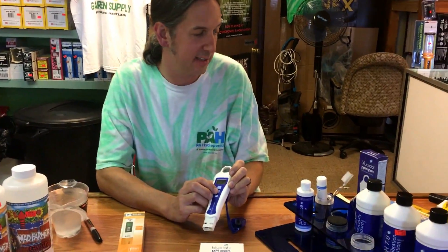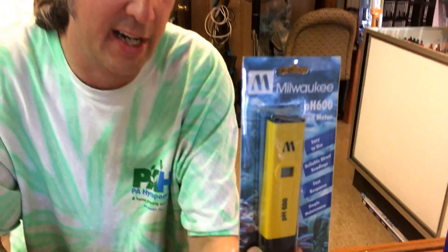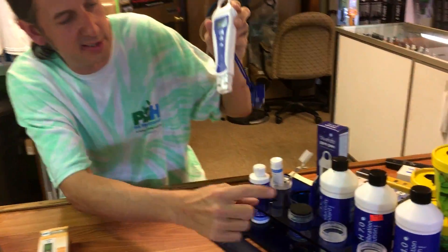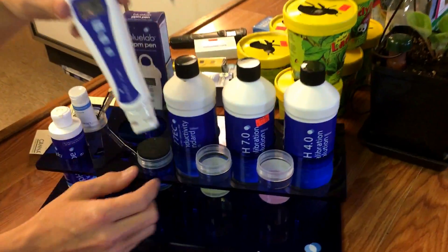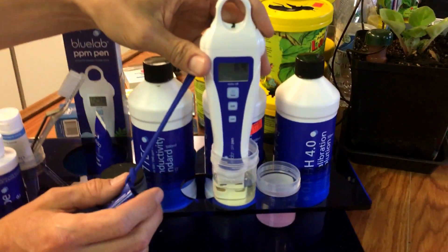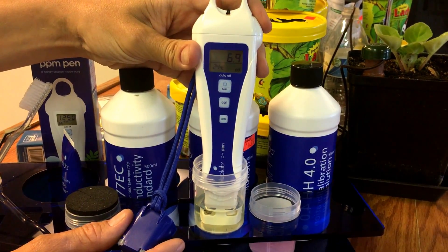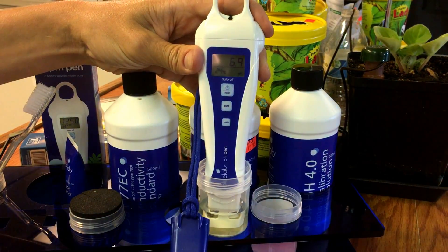Calibrating meters is pretty simple — most have a button that says calibrate. This little guy here actually has a screwdriver slot on the back with a small knob, which I call the old-school way. To check if the meter needs calibration, you set it in the 7.0 solution — make sure you have enough liquid to cover the probe — and swirl it around a little to make sure there are no air bubbles in the probe chamber. Right now we're reading 6.9, so it's off by one tenth of a point. We'll go ahead and hit the calibrate button.